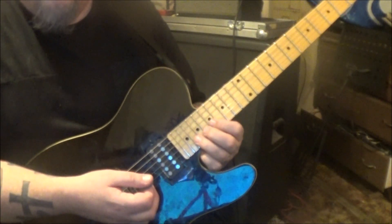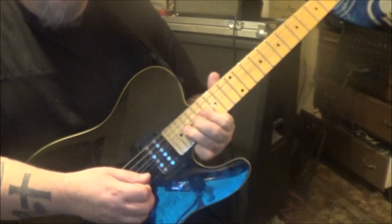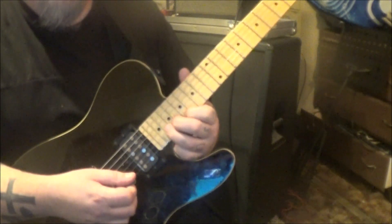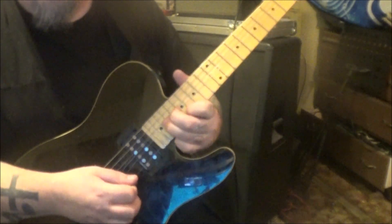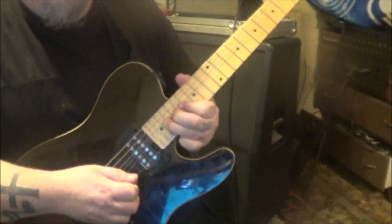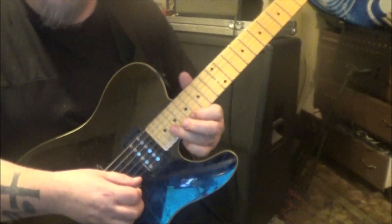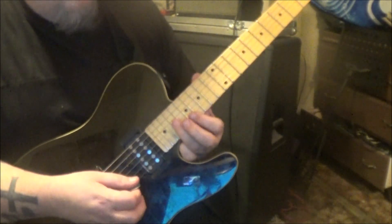Then 20 on B — bend with vibrato — unison bend: 17 on E and 20 on B bend. I'm gonna back that with the middle finger, and you're gonna do that three times. Then 17 on E to 20 on B, pull off to 17, then 19 on G — just right out of the A minor pentatonic scale.